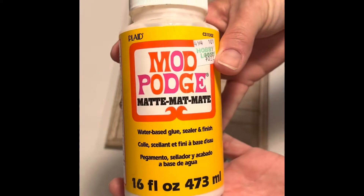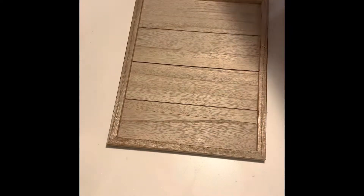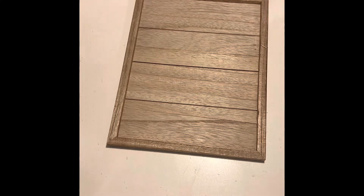Once I removed the hanger, I gave the entire inside of the board one coat of matte finish Mod Podge and set that aside to dry.